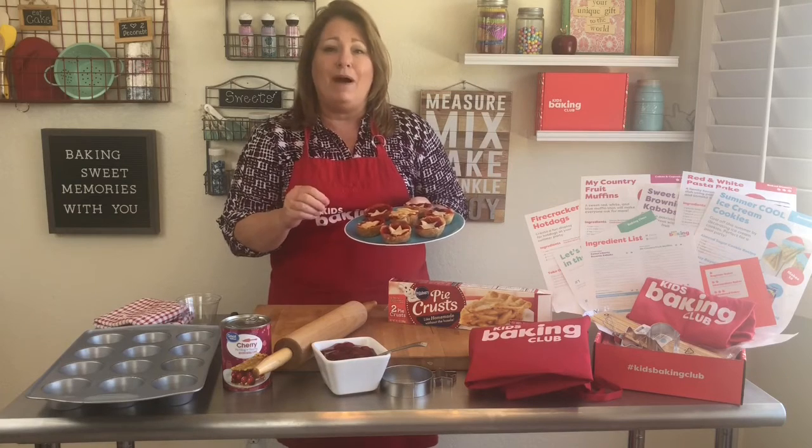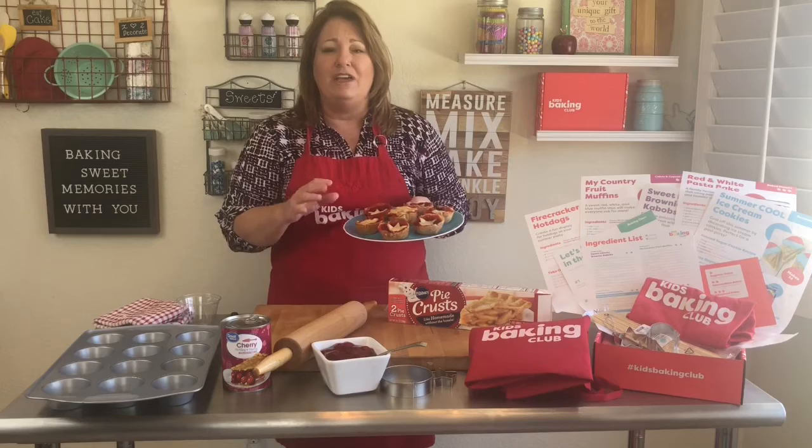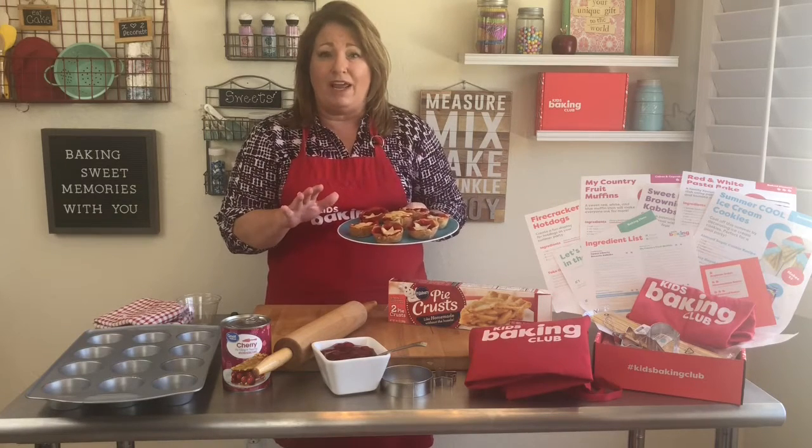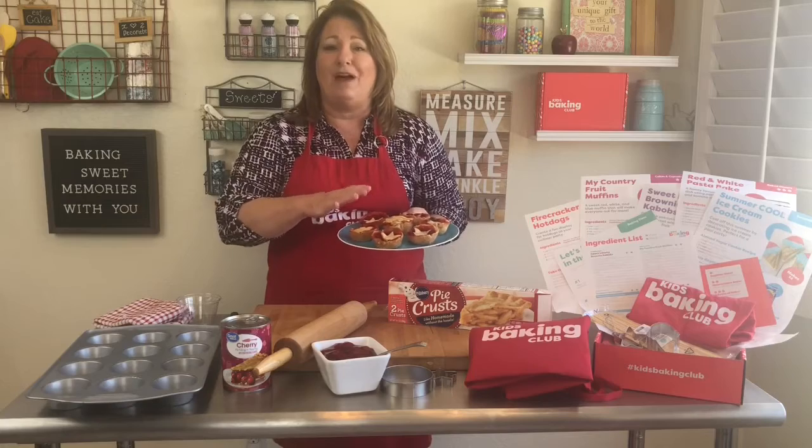These are cherry pies but you can do apple pies, peach pies, nectarine pies, you can do a little pumpkin pie. I'm going to show you how to get the crust ready and then you get to choose what kind of fillings you want.